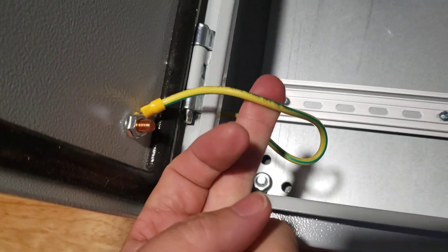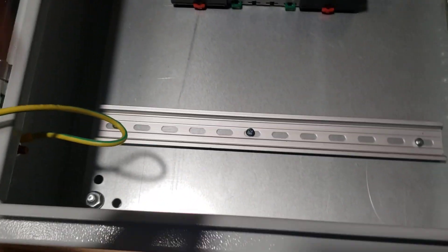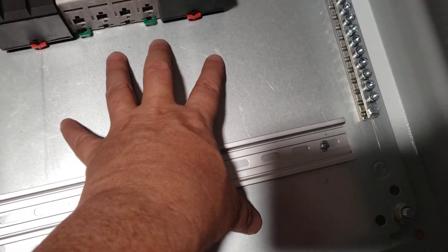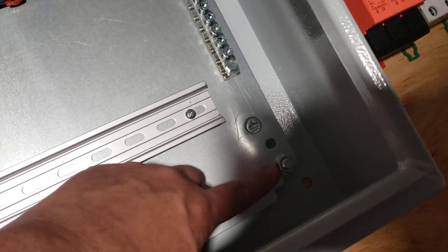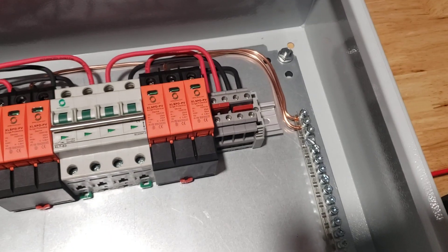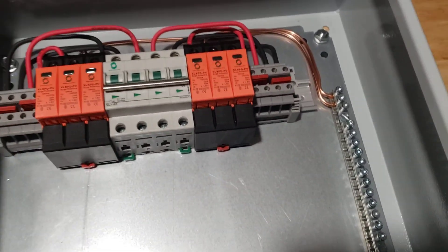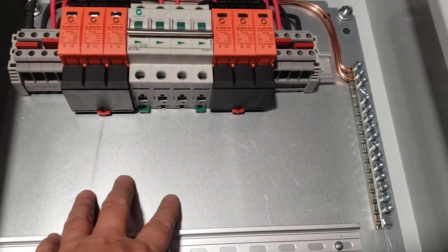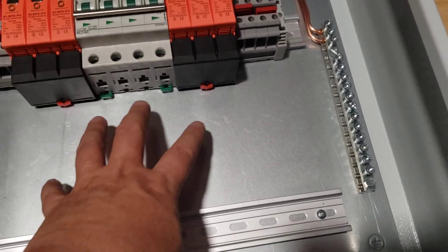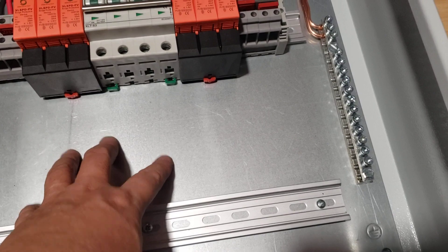The cover is grounded, and inside there's a removable panel held in by four bolts, one in each corner. I took this panel out to make it easier to work on.